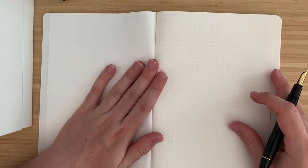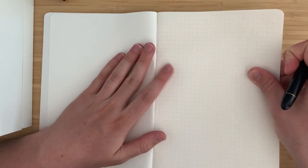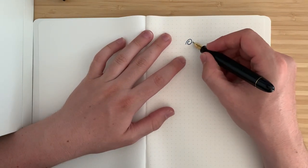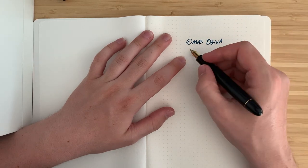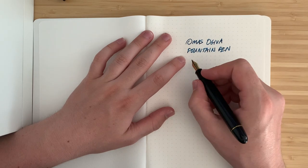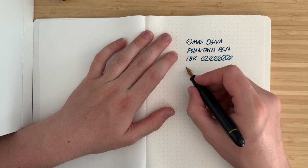It's a new notebook, so a little bit of fresh notebook anxiety — but you just got to go for it. Page 001. It's a little bit glued right here, but that happens with all notebooks. Writing: Omas Ojiva Fountain Pen.